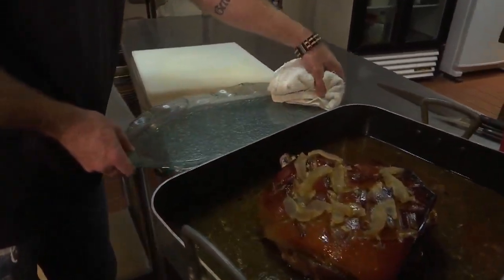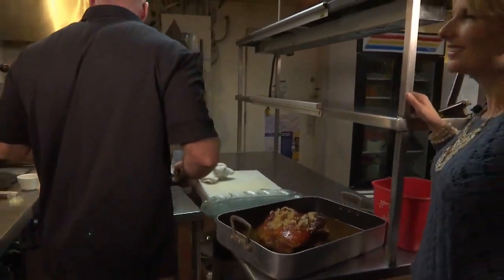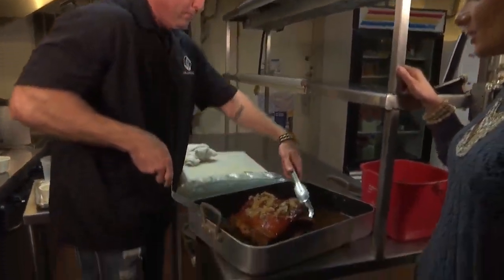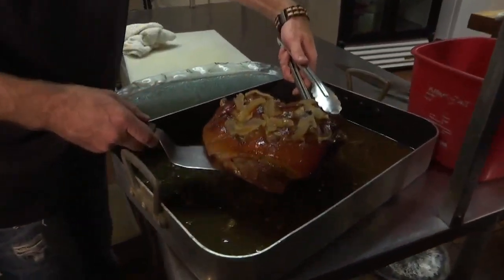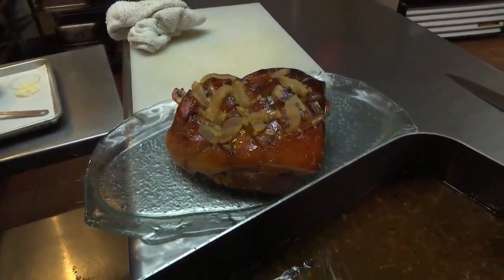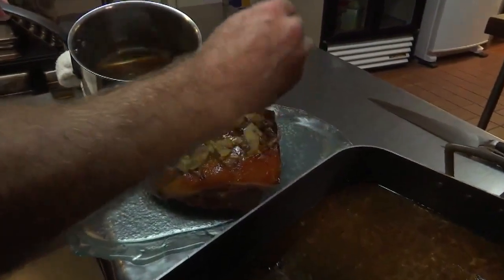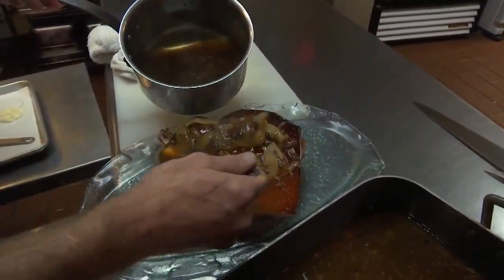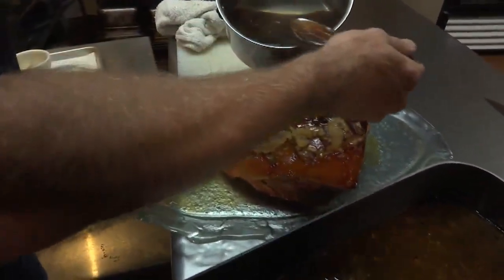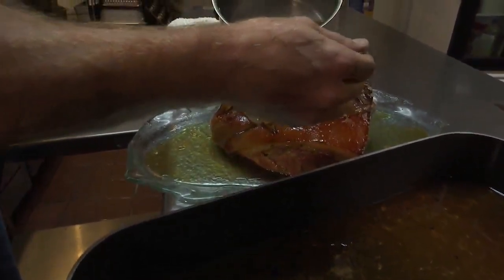And then if you really want to be fancy, you've got to plate it — put it on a platter. Slice it up? I mean, I like to just pick at it myself. Just absolutely stunning. That's gorgeous. Put it on the platter. Then we're going to finish it with any leftover glaze or basting liquid — go right on top, go around. I don't like running out of sauce, particularly if the sauce is good, so I like to have plenty of sauce, plenty of glaze.